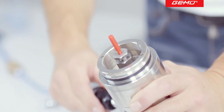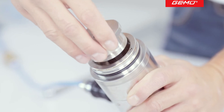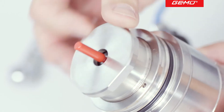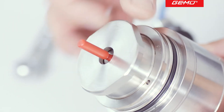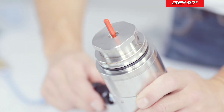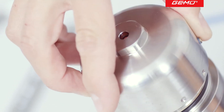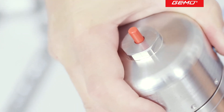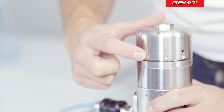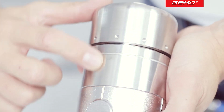Now place the valve in the open position and screw in the special bush hand tight as far as it will go. In this position, the full opening stroke is still ensured. Now return the valve to the closed position and fit the protective cap. After turning the protective cap clockwise, the opening stroke can now be limited. One full rotation reduces the opening stroke by 1 mm.